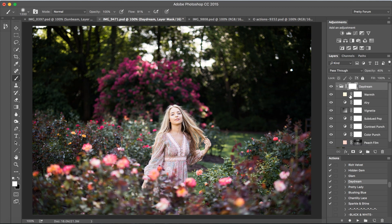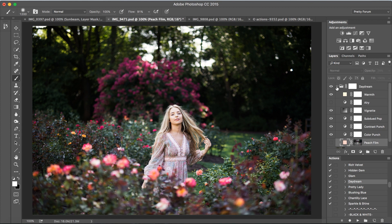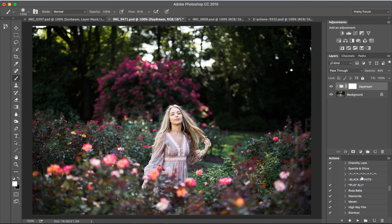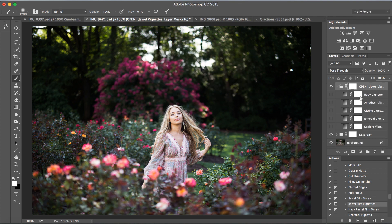I'm going to make a few changes within the action itself. Each action you can make your own to really fit and customize that particular image. Now if you're using Photoshop Elements, scroll to the bottom of your collection and play the open folder action. I'm going to turn the Aerie layer off and also turn the peach film off as well, then close that action by clicking on the little triangle. Next, we're going to run our jewel vignette — so I'm going to go to film add-ons, here we have our jewel film vignettes, and I'll press play.